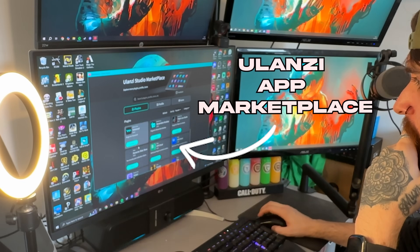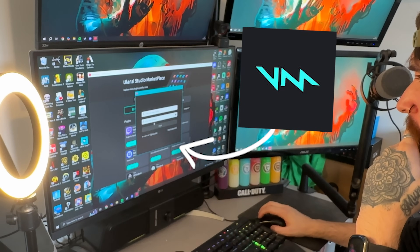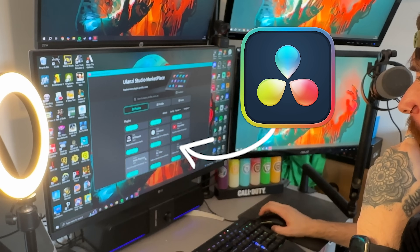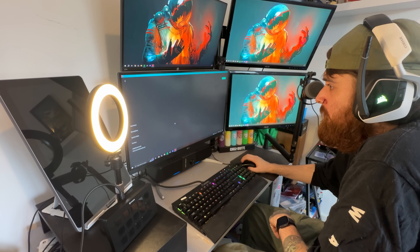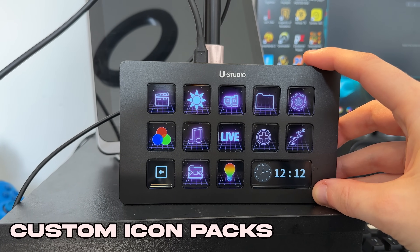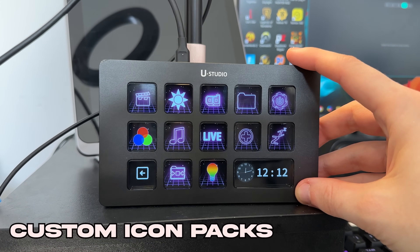Once you unlock the marketplace you can grab plugins. It has OBS, Twitch and VoiceMod support, you can do Adobe programs like Photoshop and Premiere Pro, and there are options for DaVinci Resolve as well - way more than I can list so I'll leave the link to the marketplace below. I also noticed that you can download custom icon packs so if you really want to make your deck aesthetically match your vibe and your setup's colorway, then you absolutely can.